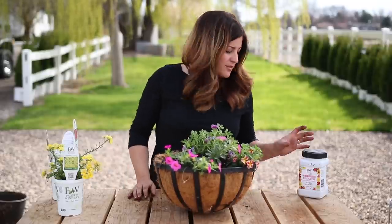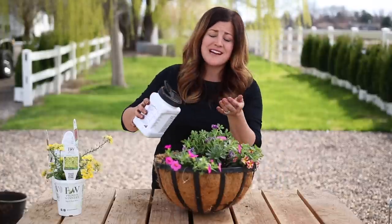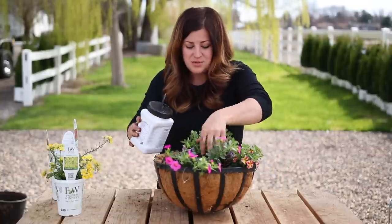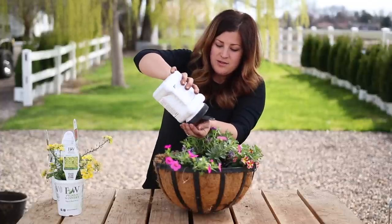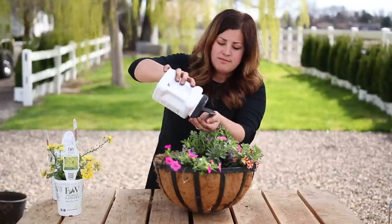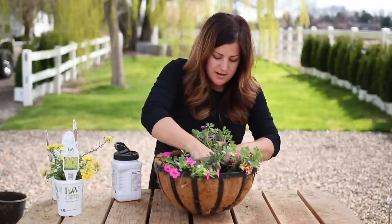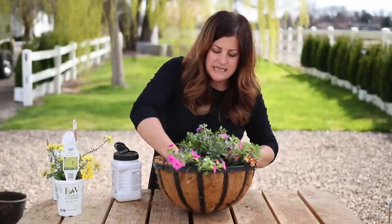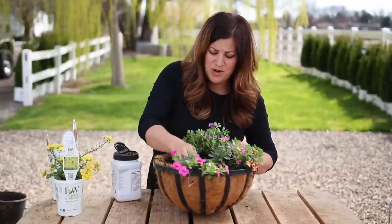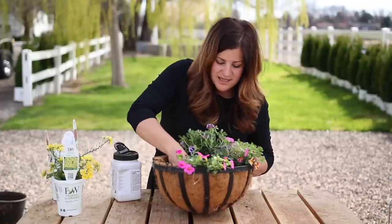I forgot to add in my plant food. I think I can still do that. For this size of basket, I need to add in about three tablespoons. This will help our plants do really, really well through this season - it's a slow release. I still do fertilize with just normal fertilizer, which I can show you in a minute. I'm going to try to work this in the soil between the plants here, get it evenly and get it down in the soil.